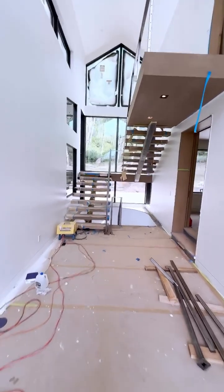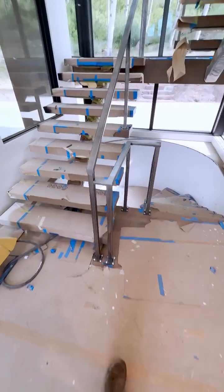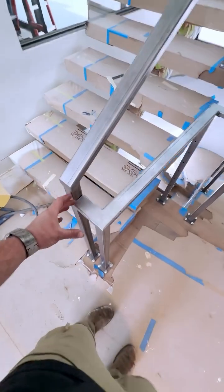Me and my brother have been installing this cable rail on the set of stairs we built and it's nothing too crazy — it's a pretty simple cable rail.